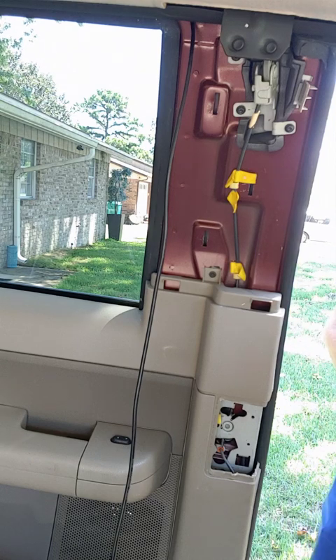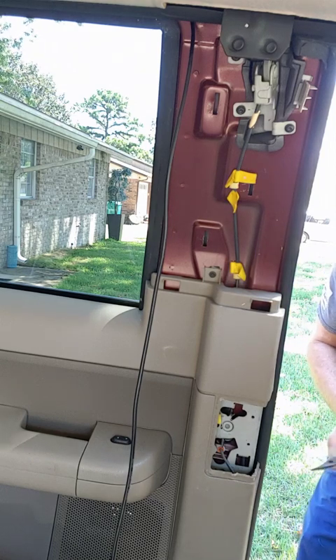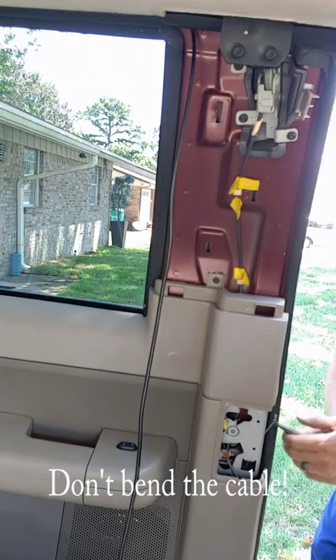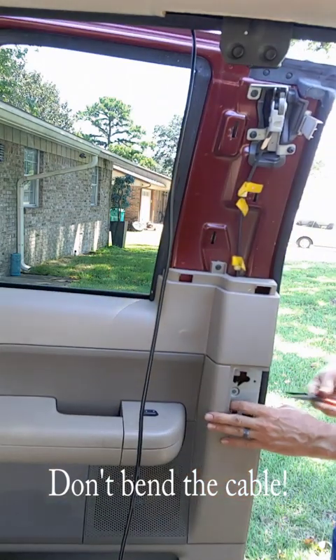You've got to get that rear door open. There's a cable that runs down this way — see it right here. So I want to get my pliers on that cable and pull up. There it is.